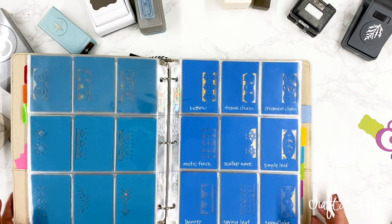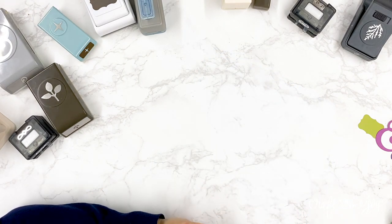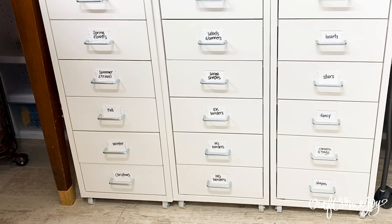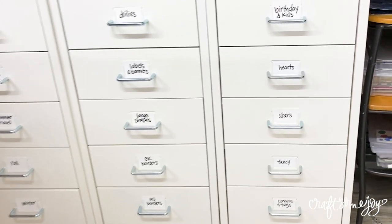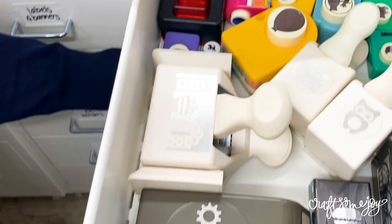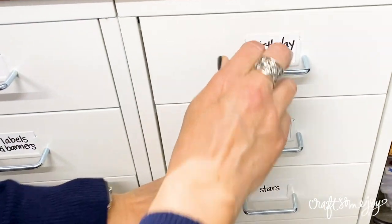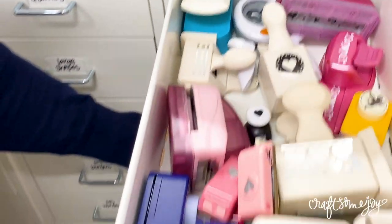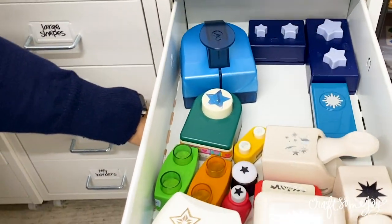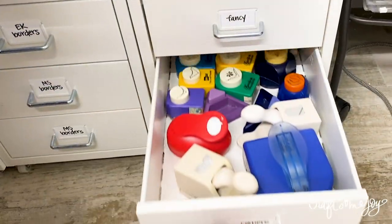My first tip is IKEA drawers - specifically the IKEA Helmer cabinets - and they are still one of my favorite ways to store my punches. When I first started, everything fit into three cabinets and I was really excited. I was able to categorize everything by seasons, events, and types of punches, and all my punches fit into the drawers.